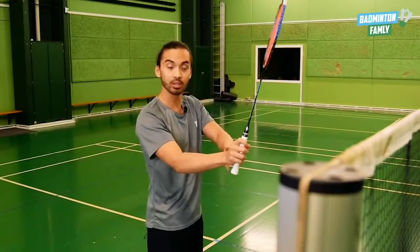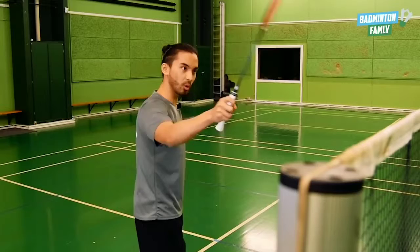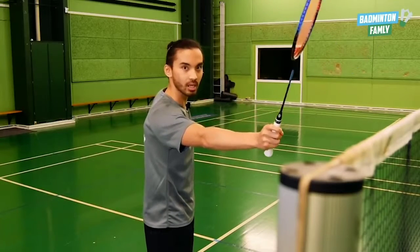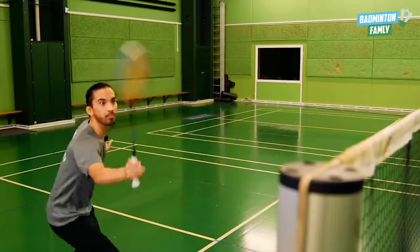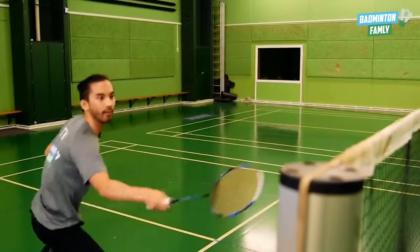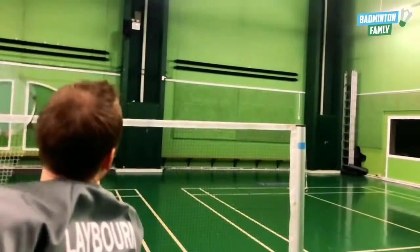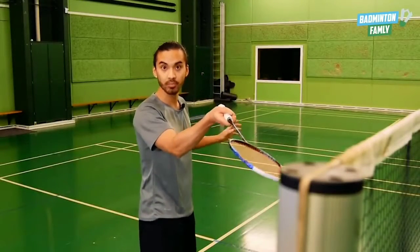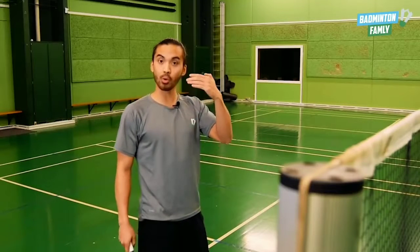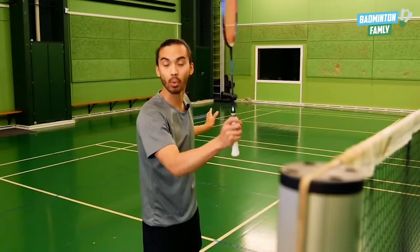We want to be loose in our fingers so we can grip and really use our fingers in this shot. In this position we cannot use our whole arm, and we want to reach out for the shuttle as early as possible. We want to stay close to the net so when our opponent hits a net shot back, we are prepared and we can go and kill the net shot with the swiping net kill.